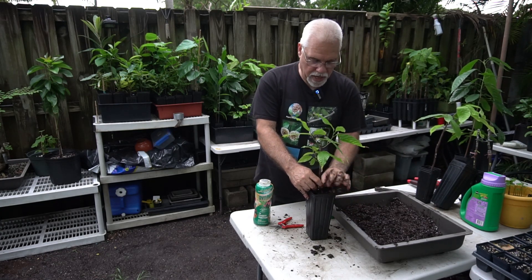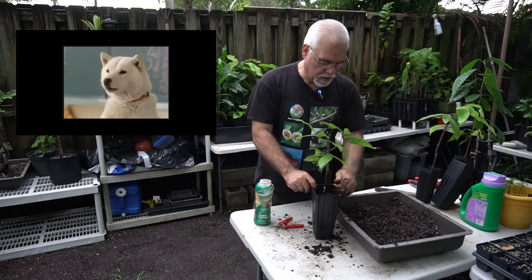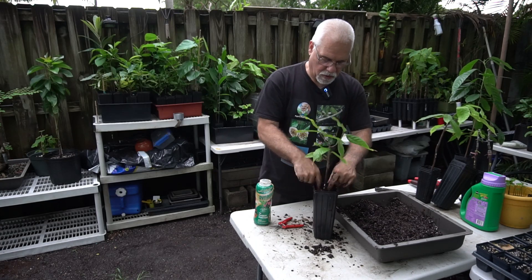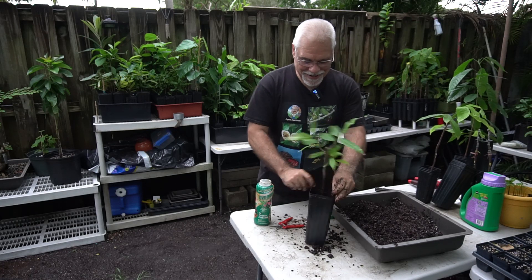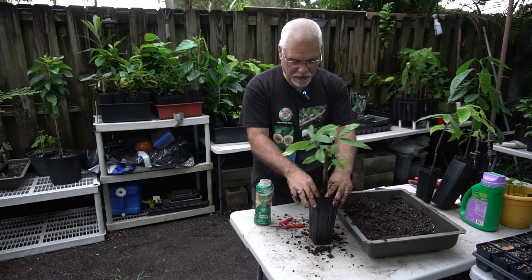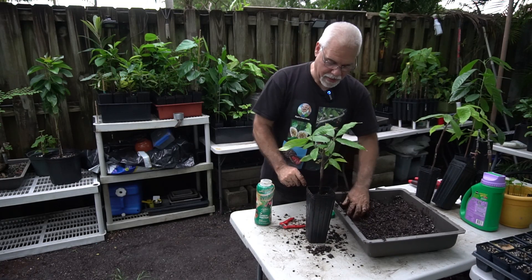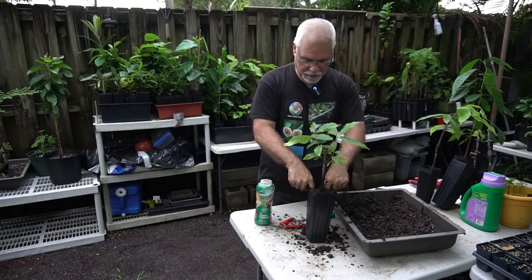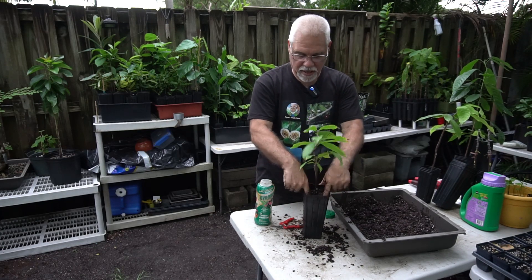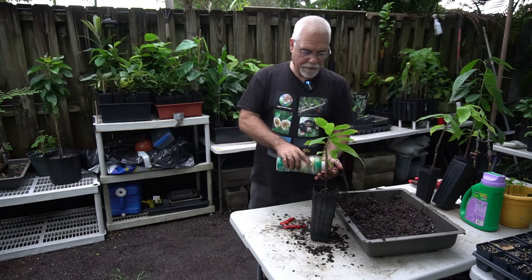Drop in a little handful of soil, bang it again, squeeze out any air, then run two fingers down the sides and hit it again to settle everything. Add a little more soil — there's a lot of water coming out because it rained a little while ago. Look at how beautiful that is — it's going to get plenty of room for the roots to develop. Just squeeze it a little, push down on the sides with your fingers, and then put a little fertilizer on top.